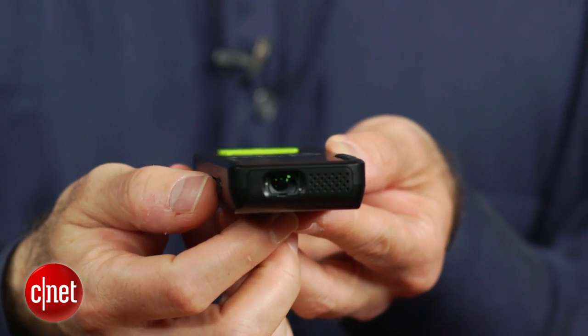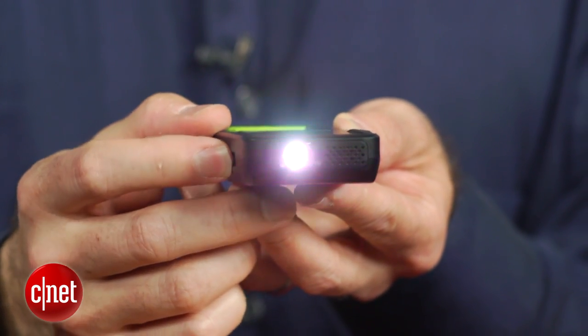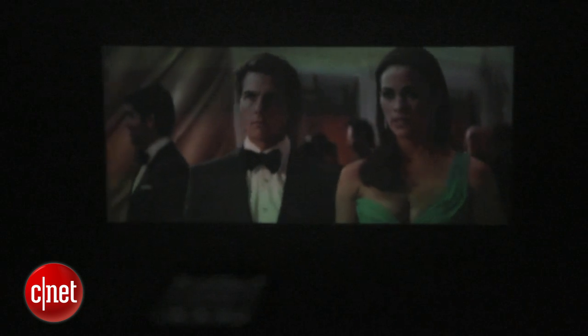The big question is how well does this actually project? It has 960x540 resolution — that's pretty good. It isn't a bright projector, as you might imagine, so it really helps to dim the lights. Even a blacked-out room is really the way to go. You can get a pretty big image, but the smaller you go the brighter the picture will be. I'd say about 20 to 30 inches is probably ideal for this.